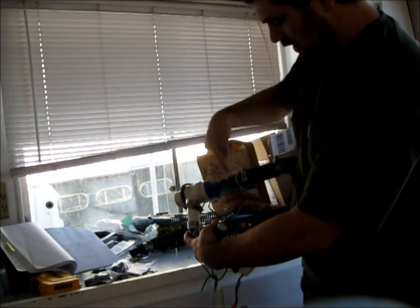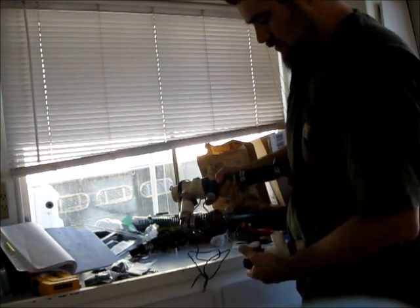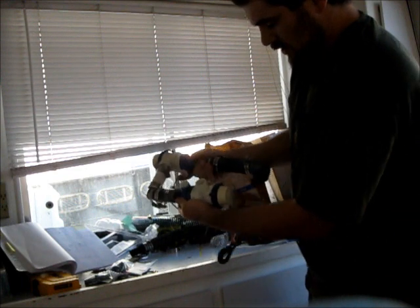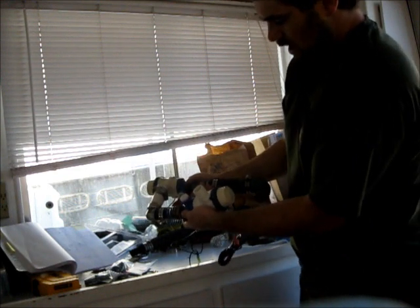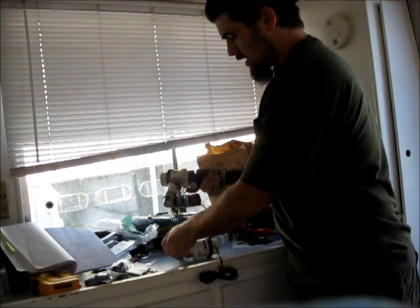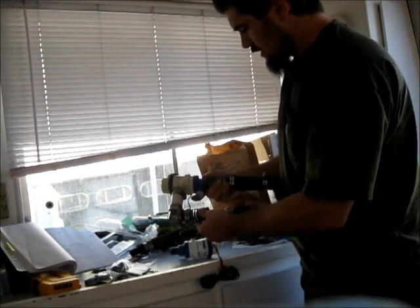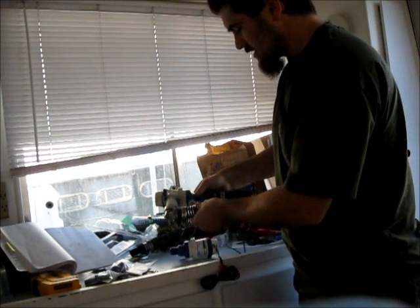Right now the water comes in through my filter, then in through this pump, and then it goes to my heat exchanger. Now I'm adding a new one in series with it — it'll sit there and I'll get twice the pressure. It's kind of a crazy plumbing job; I'll illustrate that on the blog.